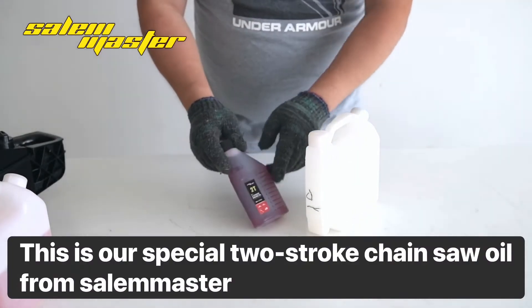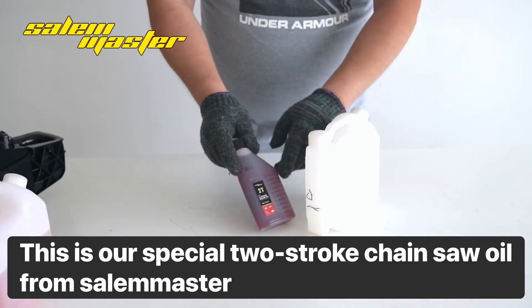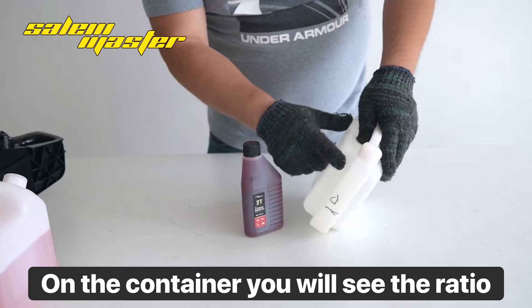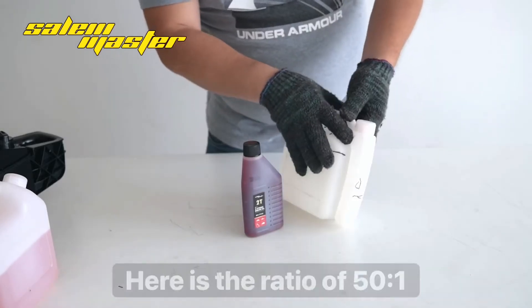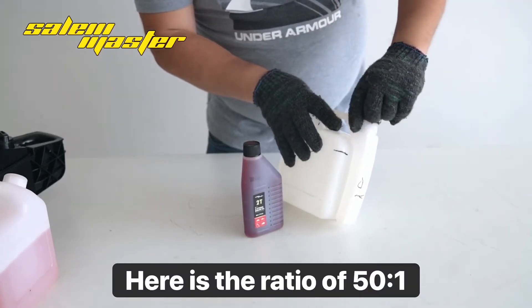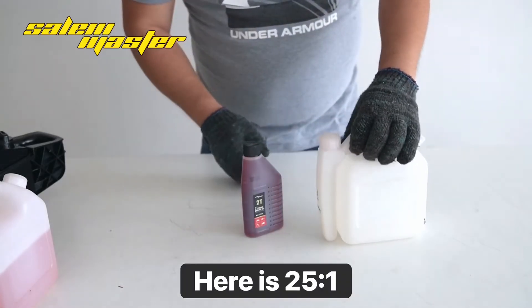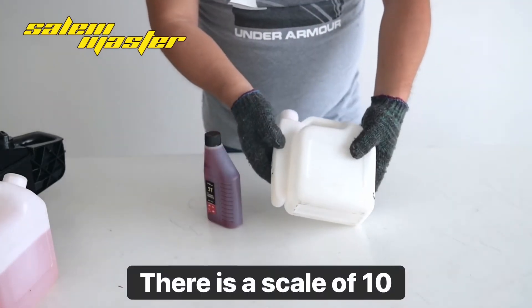This is our special two-stroke chainsaw oil from Stihl Master. In the container you will see the ratio — here is the ratio of 50 to 1, and here is 25 to 1. There is a scale of 10.